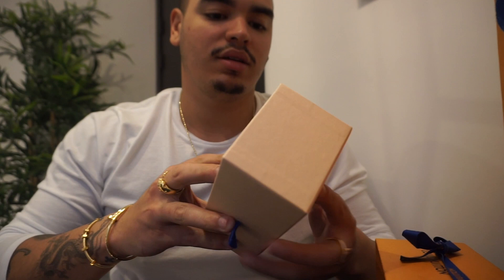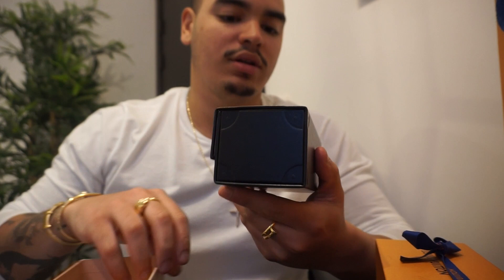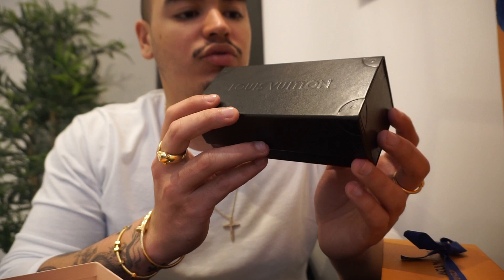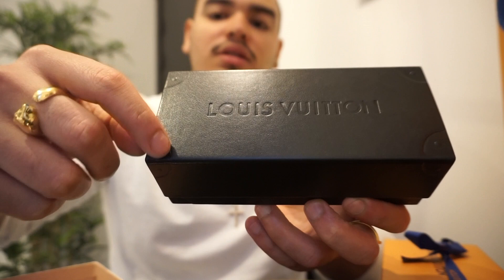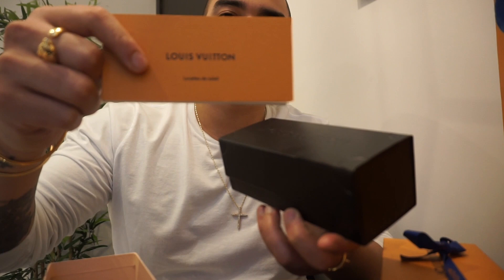They come in the standard LV box, kind of close to the Pharrell design ones from way back when. When I was growing up, the old ones came in a wooden box that kind of looked like a trunk. This one is the newer rendition — Virgil's rendition — in a leather case. It kind of looks like an LV trunk if you look at the details; you can see what's supposed to be the metal pieces on the trunk. It also comes with standard paperwork for the sunglasses telling you how to care for them.